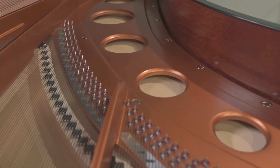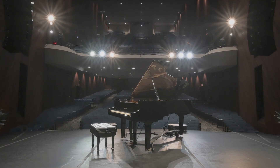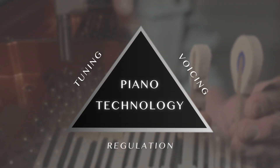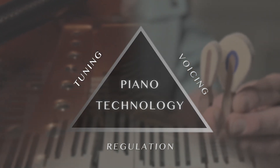To make this process smooth and sound beautiful, we use the principles of the Piano Technology Triangle. There are three elements that create the perfect balance to optimize piano touch and tone.